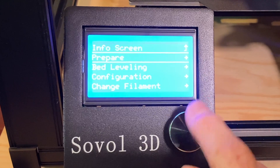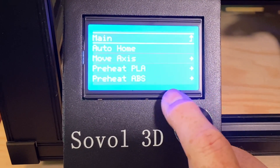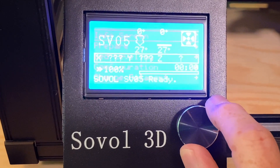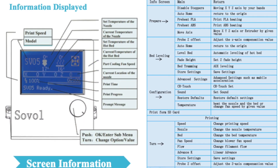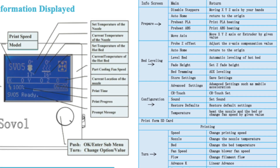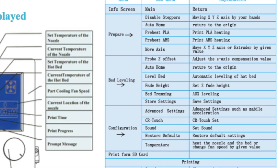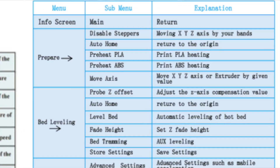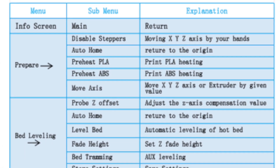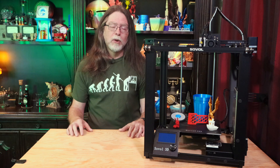It's got a pretty standard build of the Marlin 2 3D printer firmware, and if you're used to Marlin on printers with these monochrome screen and knob combos, you'll feel right at home. If you're not used to the Marlin user interface on these screens, Sovol included a menu map in the manual. So if you're not sure where a particular command or feature lives, you can look for it there instead of fumbling through the menus on the screen. Not every printer manufacturer does this, and I appreciate that Sovol did.